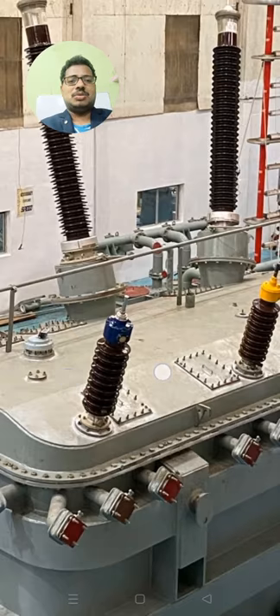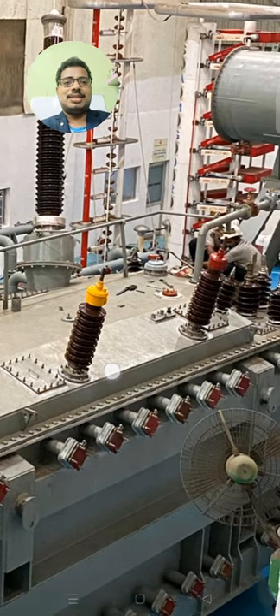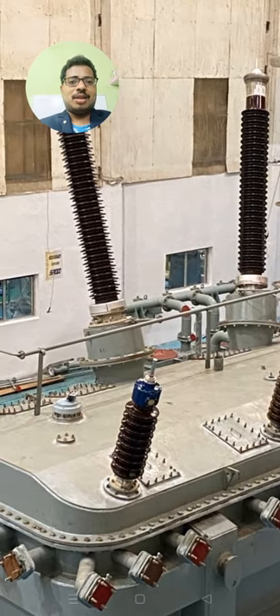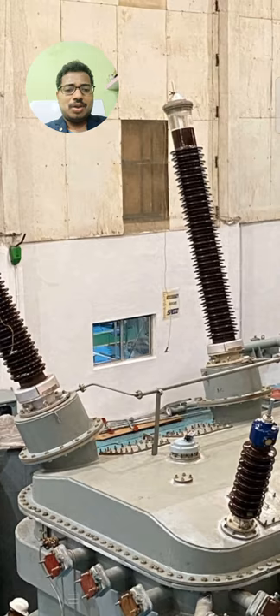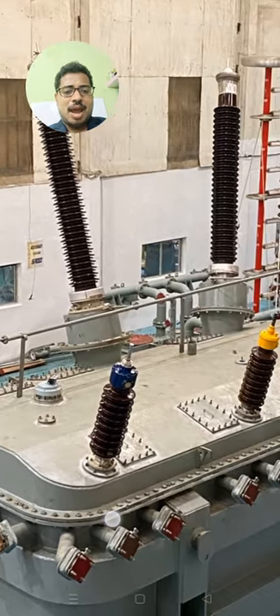The equalizer connection ensures that whatever air is trapped inside the bushing pockets can be sent back to the conservator. You can also see the primary bushings on the 220 kV side — they look very nice. You can also observe the PRV (pressure relief device) on the top cover.